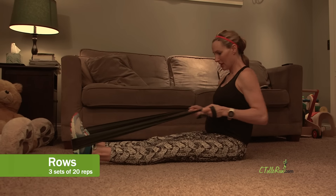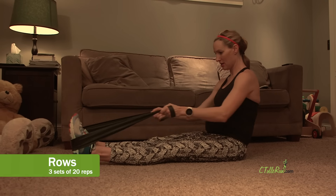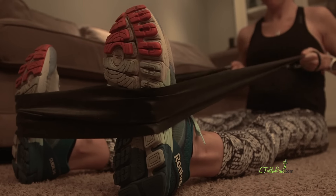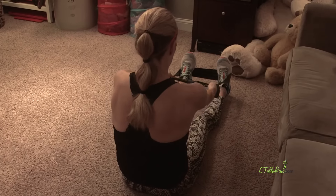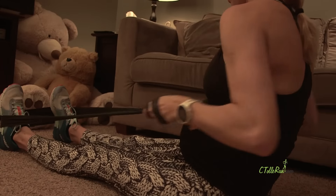You can sit or stand with this one, but I chose to sit so I could engage my calves and shins. Simply pull the TheraBand back to your chest, working your shoulders, triceps, and most importantly, those biceps.